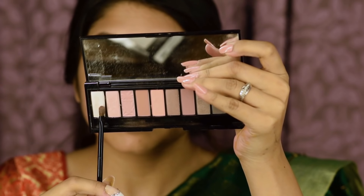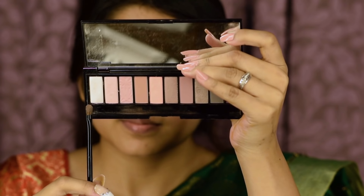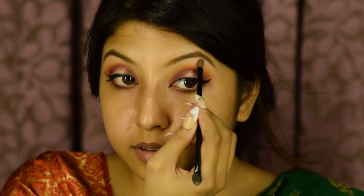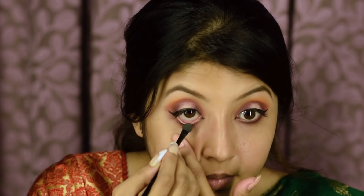Now I'm going to take this black shade and apply it underneath my eyes. And now from the L'Oreal La Palette Nude, I'm going to pick this shade and apply it on my brow bone and in my waterline.